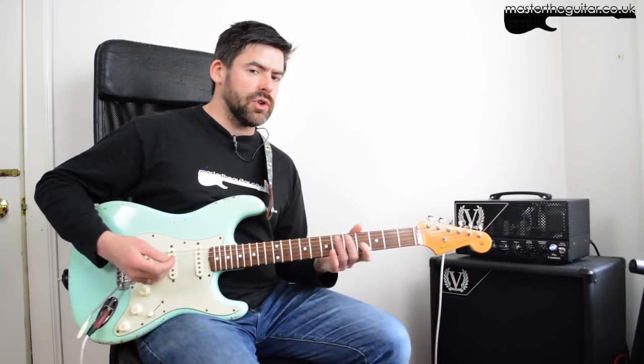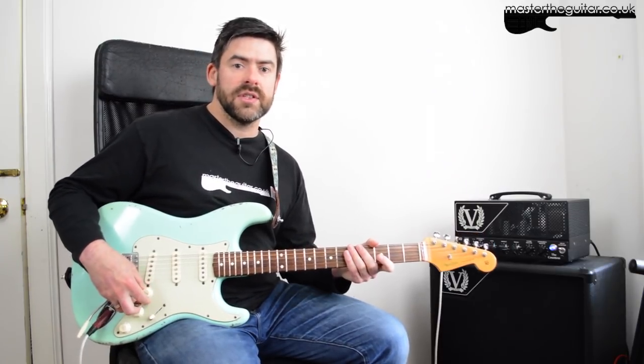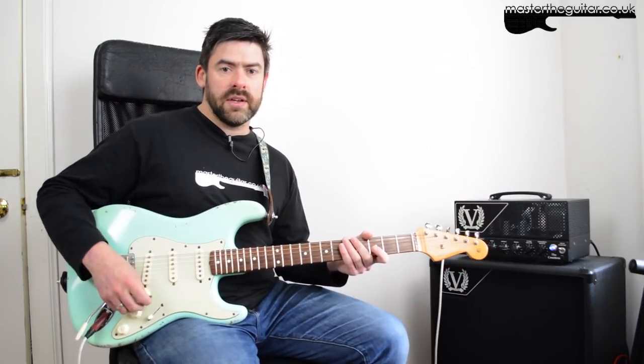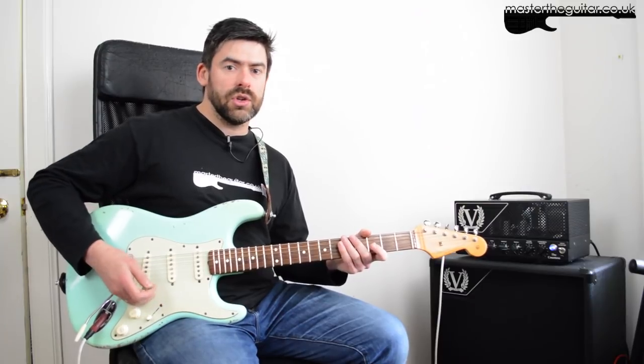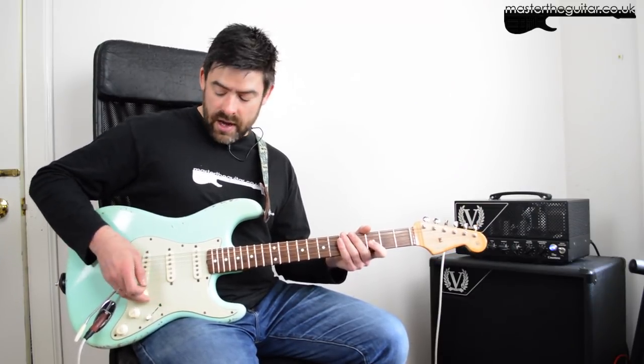'All Lips and Hips' is one of their hits and it has a really cool riff in it. First thing we need to do is make sure we're in tune. The recording is slightly sharp — about 25 cents sharp. I've brought everything into standard tuning, but we do need to make sure we're in drop D, so we have a low D string.